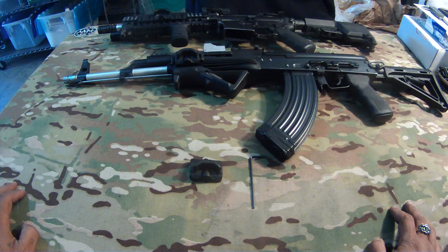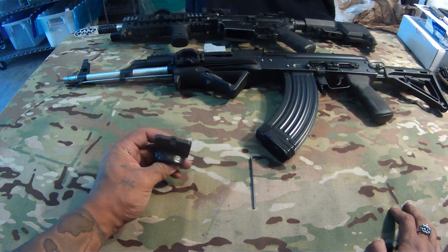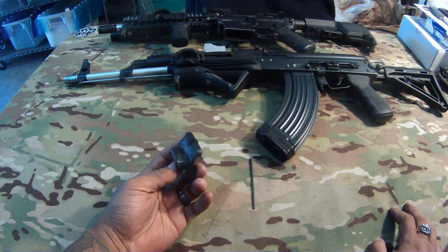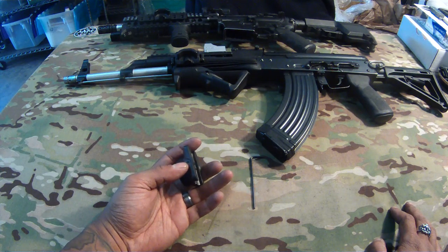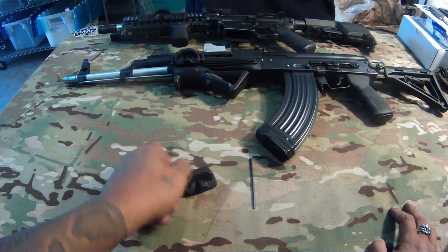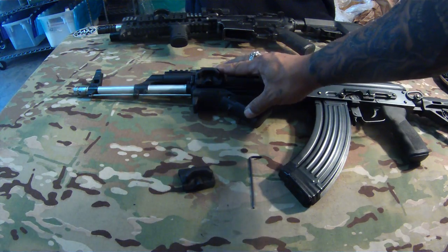What's up YouTube, booby M4H here. I've got another review for PTS — this is their PTS GoGun USA Gas Pedal. Basically it's a rail-mounted thumb rest that slides over the rail and is mounted by one screw, as you can see on both these rifles. This is my AK, and I've got one mounted on here.